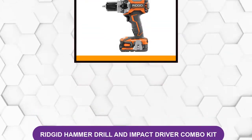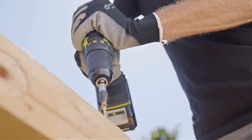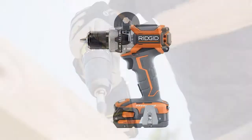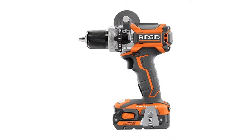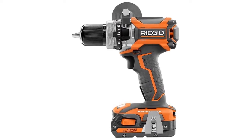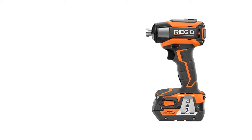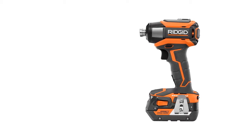At number three: the Ridgid Hammer Drill and Impact Driver Combo Kit. This is considerably more expensive. This drill and impact driver combo kit has some great features that might warrant a higher price. The impact driver in this kit packs a wallop with an impressive 2,250 inch-pounds of torque — that's 850 more inch-pounds than the DeWalt impact driver. This kit also includes a powerful hammer drill that produces a hefty 750 inch-pounds of torque and even has an adjustable handle to provide extra leverage.